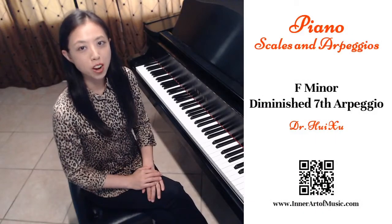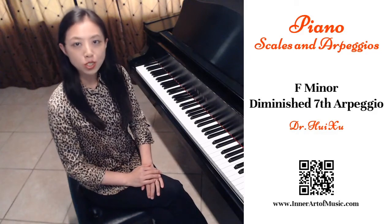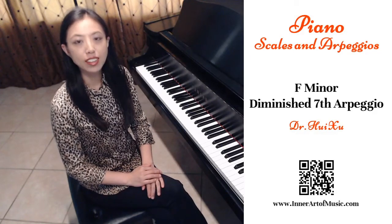Hi, this is Huixu from Inara Music. In this video, I will discuss the diminished seventh arpeggio in the key of F minor.